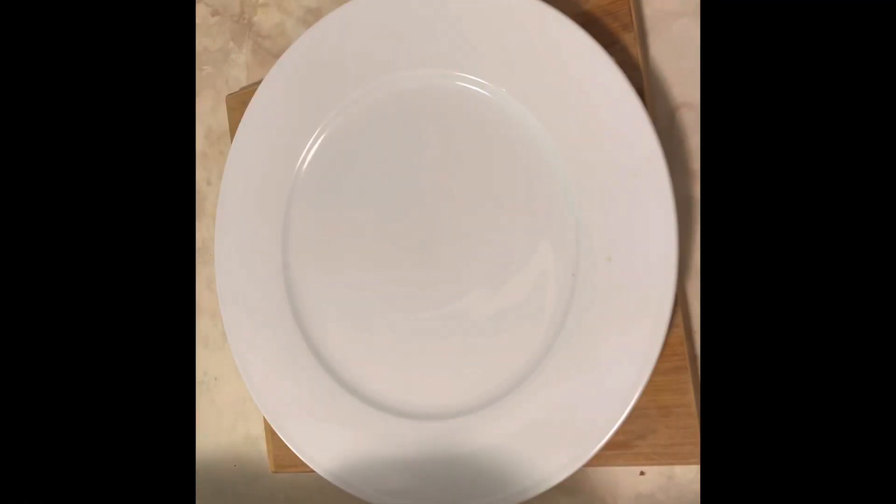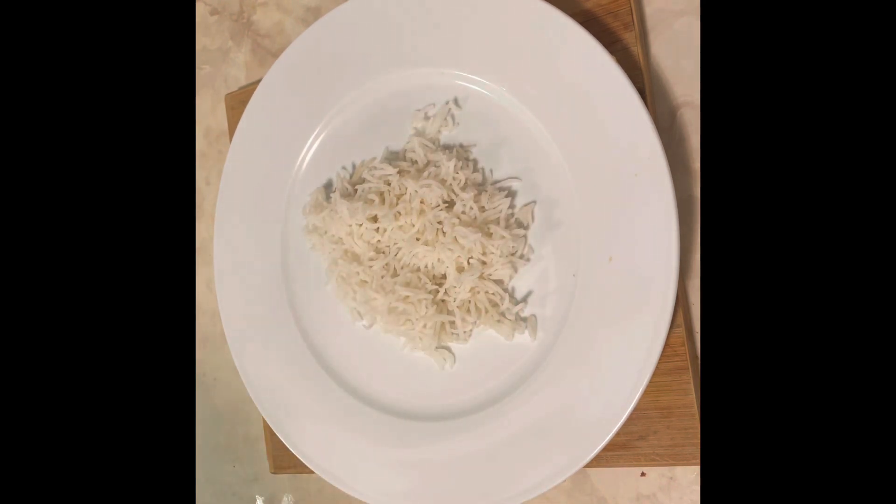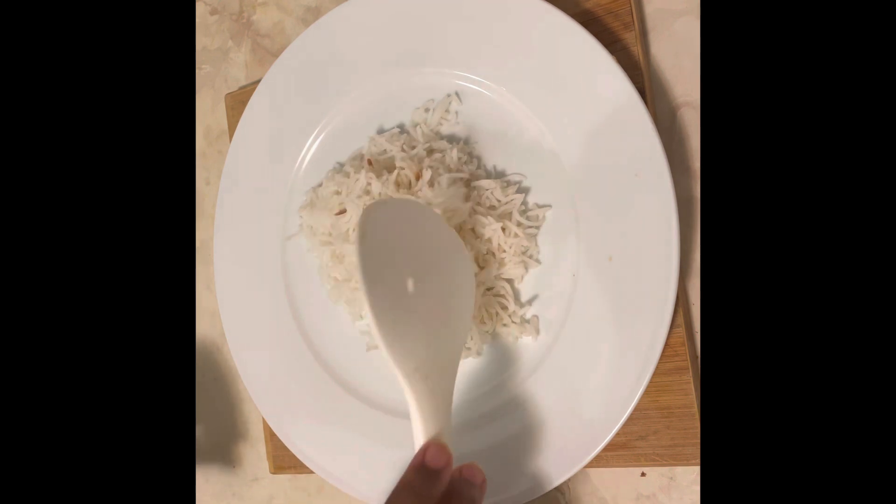After the curry has cooked, you can serve this on warm rice. I hope you enjoyed this video and for more videos please like, comment and subscribe. Goodbye!